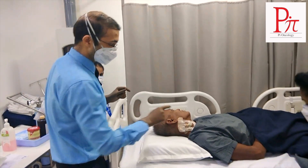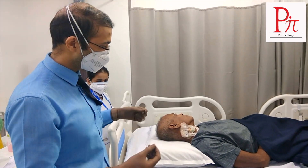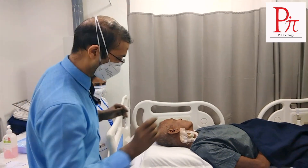So after this, removal of centerline is much more easier. You will see, we have to just remove the dressing, cut the suture cords and then remove it, keeping a pressure.